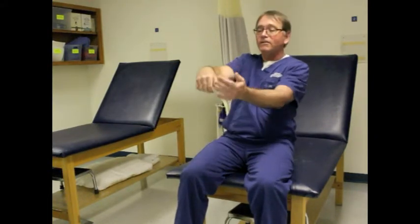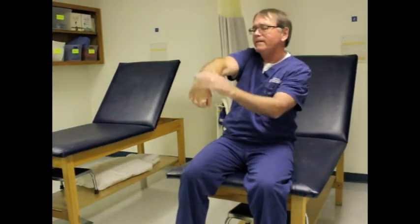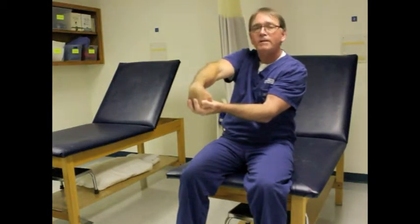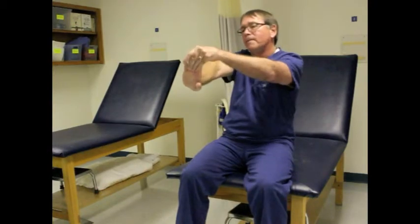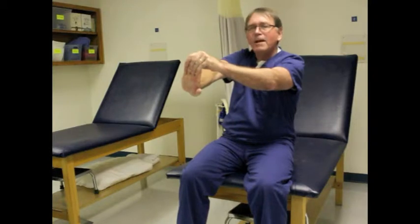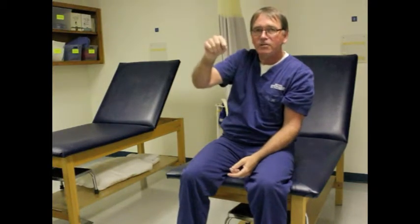Now here's the stretch. I'm going to bring my wrist down — not to where it hurts, but where I feel it get tight on the top of the forearm. Slow count of 20. I'm also going to do the opposite side of the forearm, slow count of 20. I'm going to do that maybe three times on both sides of the forearm, elbows in extension.